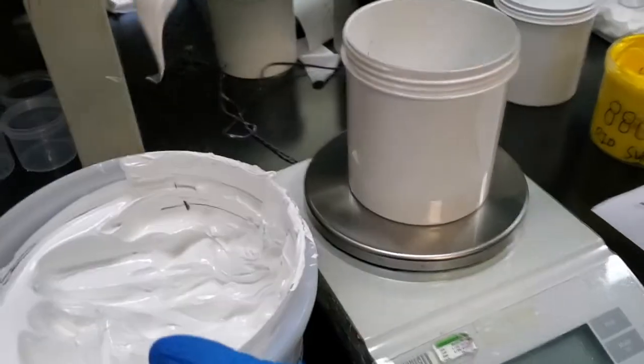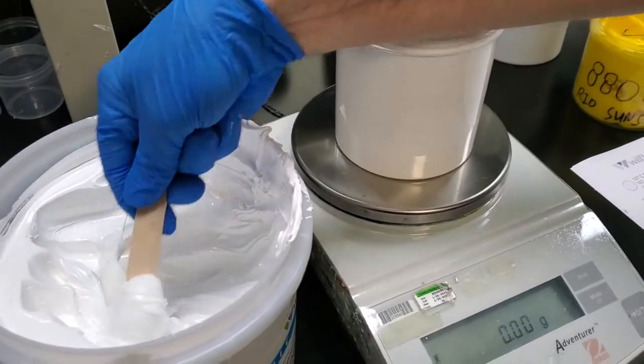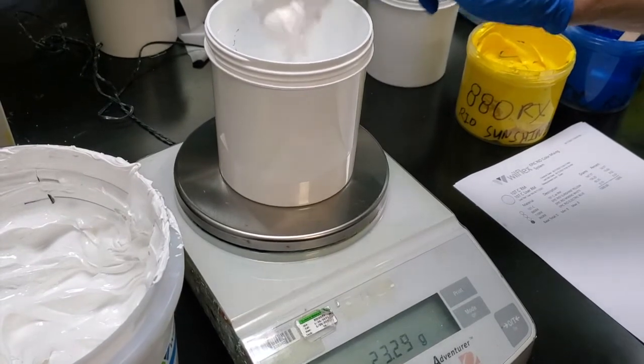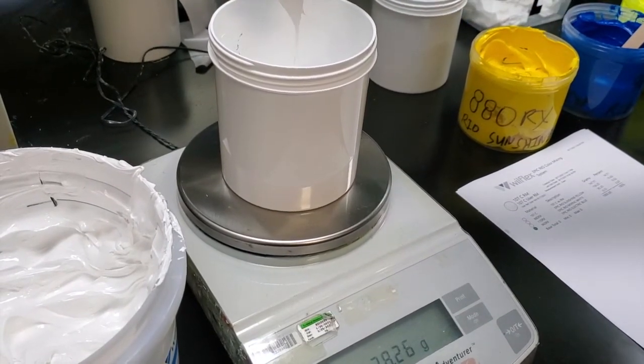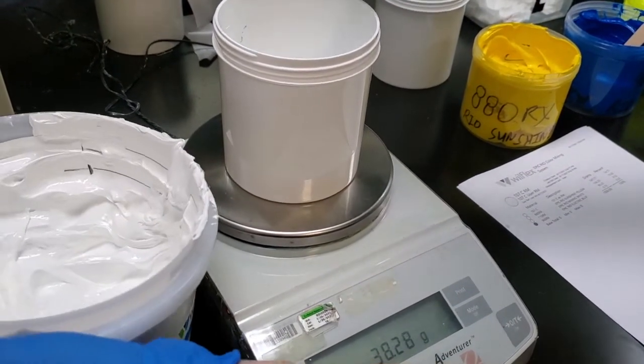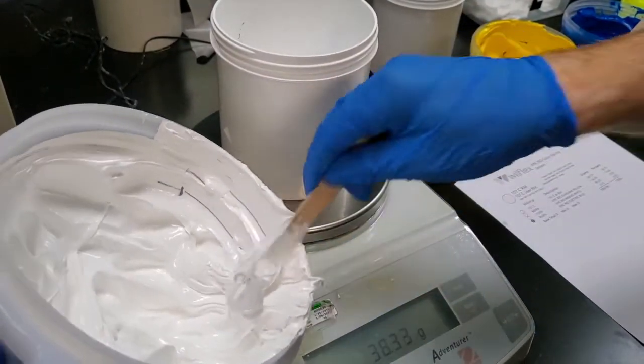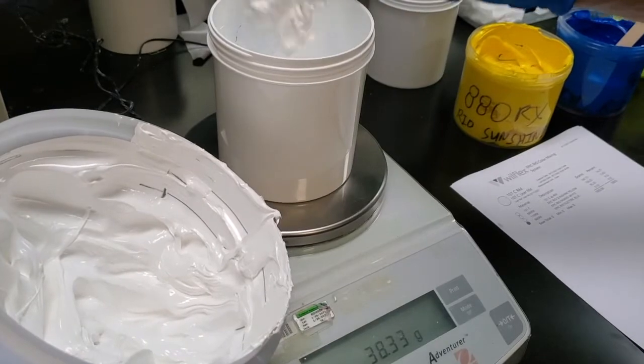With the recent developments of raw material shortages and controlled shipments, you may get low on one of your mixing components. This is a great feature to help you create color without having to use a mixing color you may be low on.